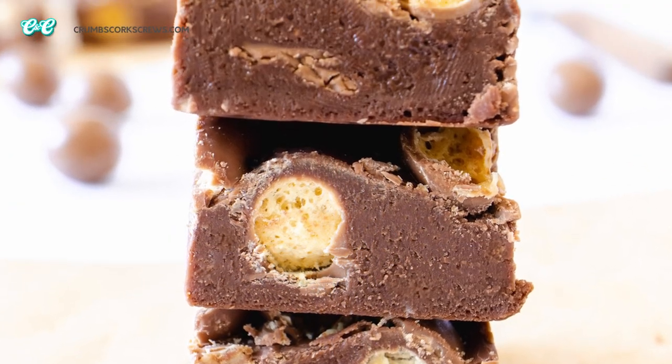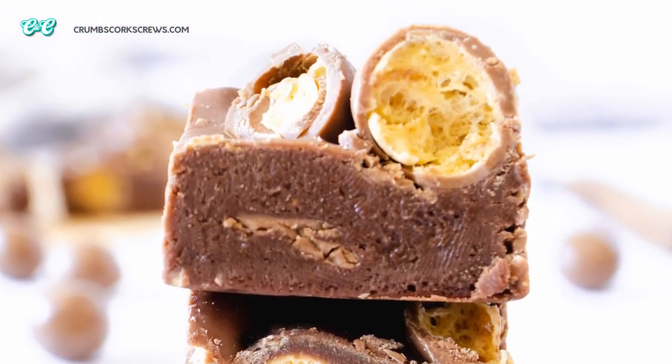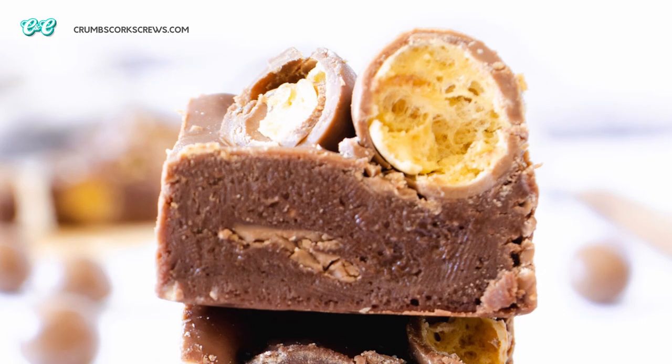There's nothing better than that hit of chocolate naughtiness and those crunchy Maltesers. Honestly, it is so, so good.